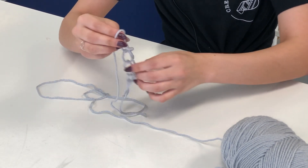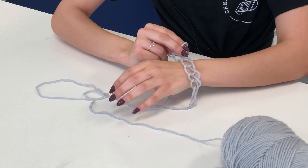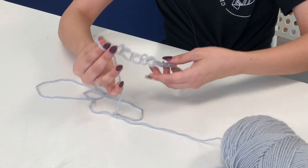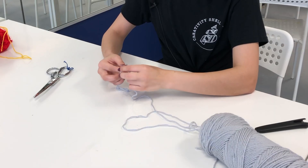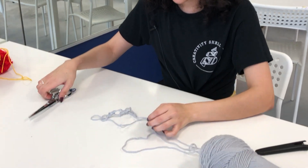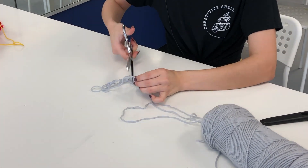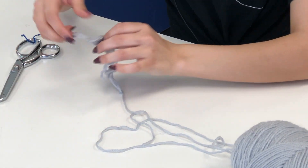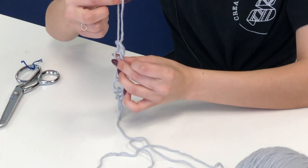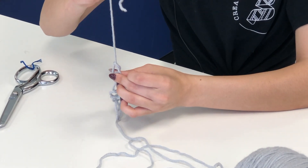You can turn this into a bracelet. Once you chain enough you can turn it into a necklace as well. When you have reached your desired length, take a scissor and cut off your working yarn. All you have to do is take the last loop you did and pull it all the way through and tighten it.